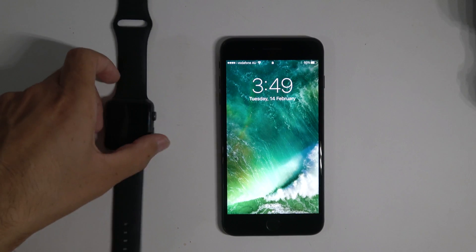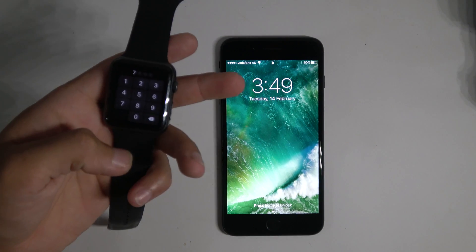I just purchased a new iPhone and it is currently connected to my old iPhone, this Apple Watch. So I'm gonna show you how I am gonna connect it to this iPhone, the new one.